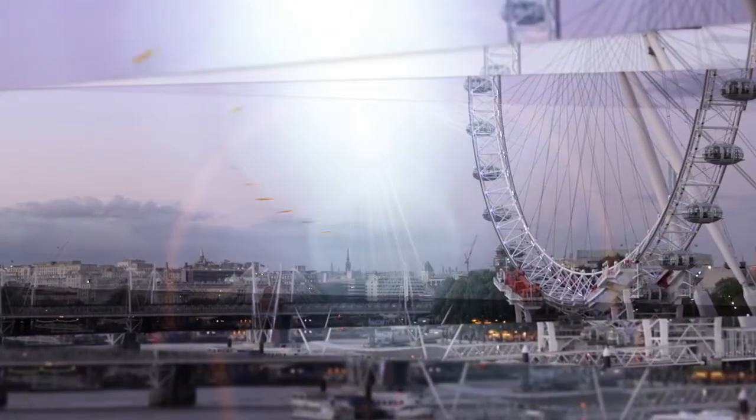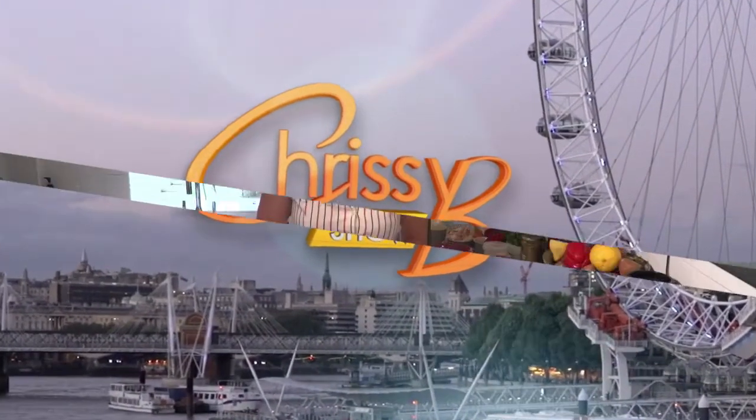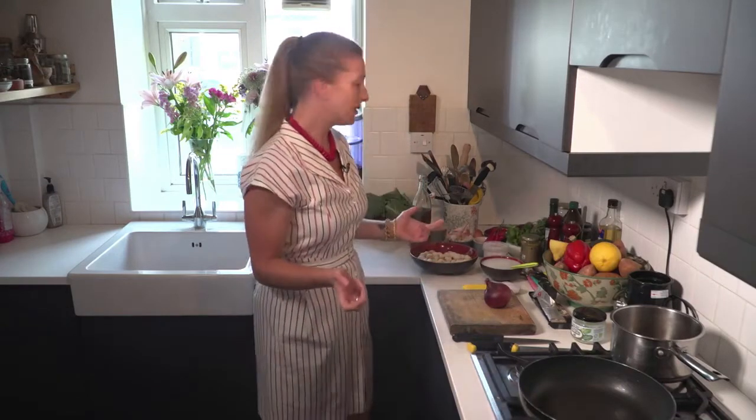It's nutrition time as we go to Hannah Rich's kitchen making coconut mushroom soba noodles. Hello and welcome to the Chrissie B Show. My name's Hannah and today we're going to make mushroom pasta. Now it sounds very simple but we've just got a few twists.